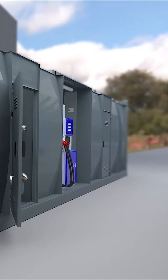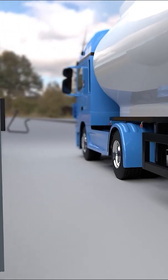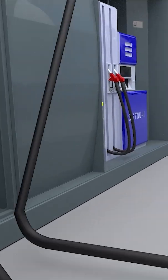When filling from the tank truck, two hoses are connected: the filling hose to the filling connection and the vapor return hose to the vapor recovery connection.